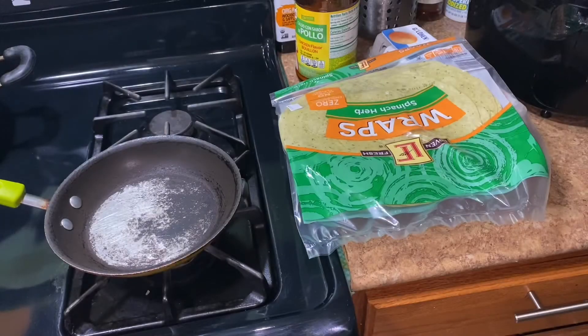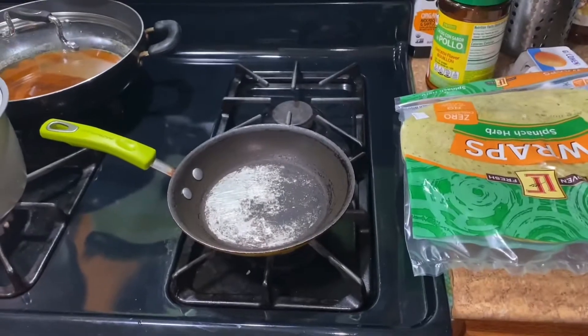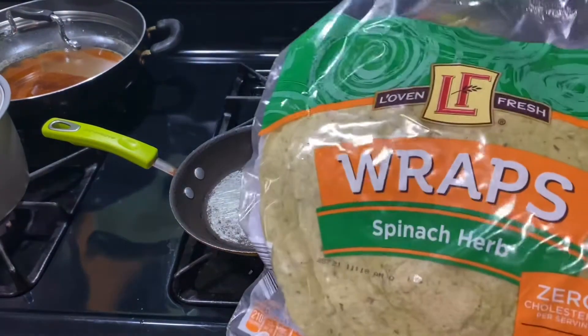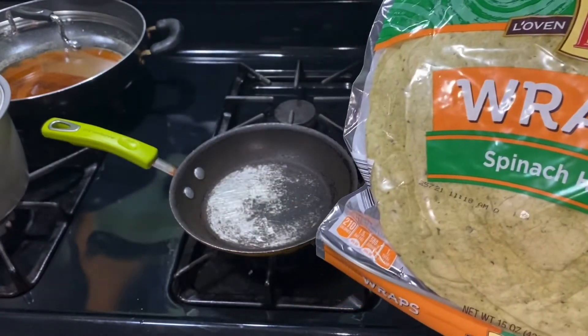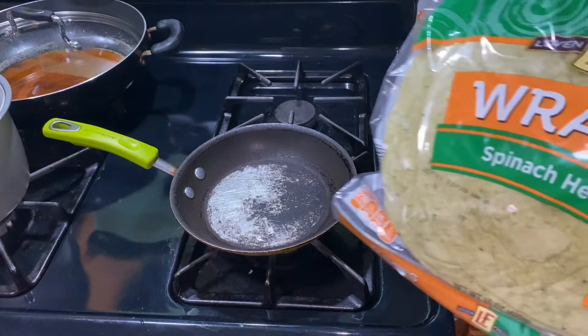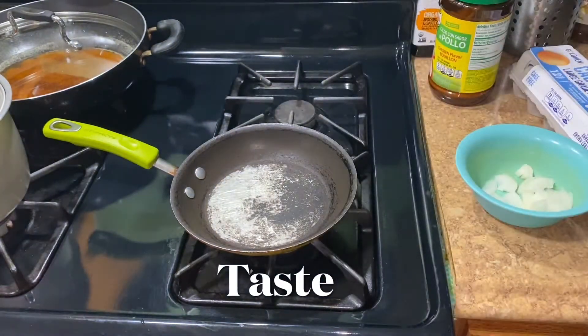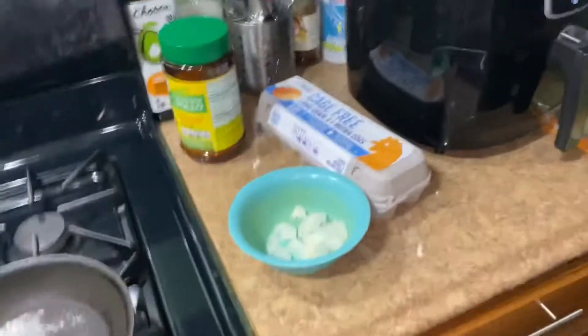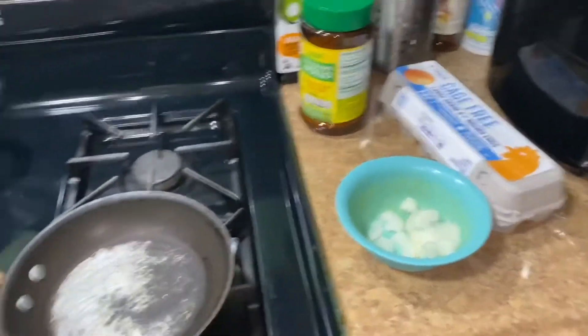Hey guys, welcome to my channel! So today I'm going to be making brunch. In my last food haul I told you guys I would be using these spinach herb wraps. I just want to try to see how they look, so today I'm gonna make some egg wraps — basically that's what we're gonna be doing.